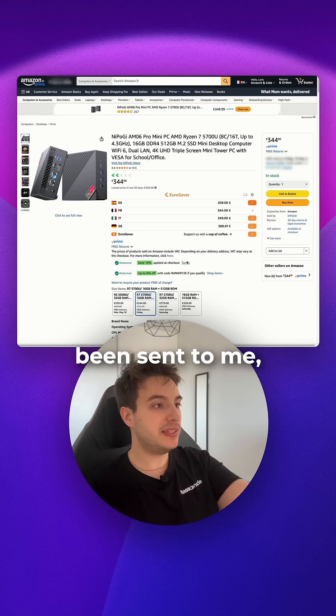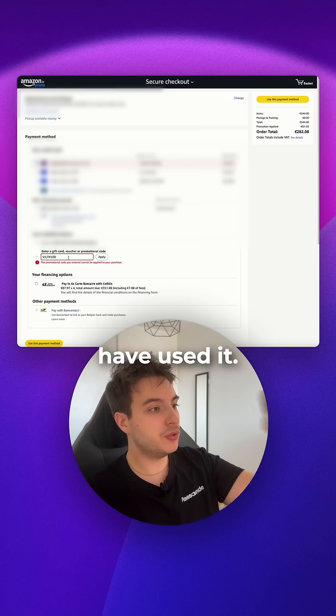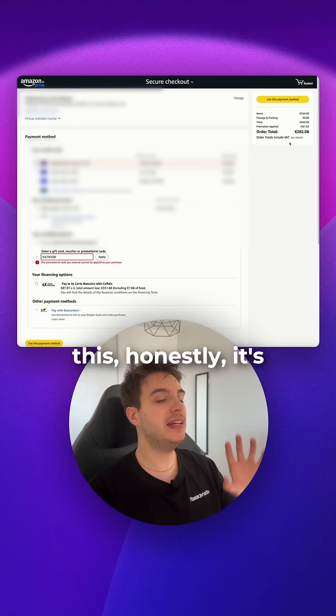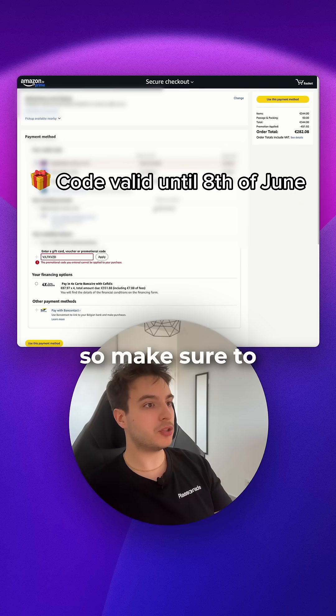Since this unit was sent to me, I managed to negotiate a full discount code for you guys. As you can see, I've already used it — it brings the price down from 344 euros to 282 euros. For a beast like this, that's quite a good deal. I'll leave the code and the link in my bio, so make sure to check it out.